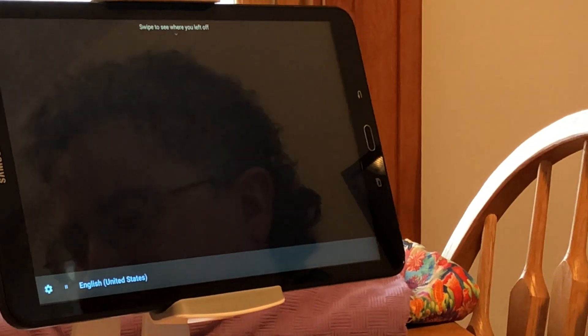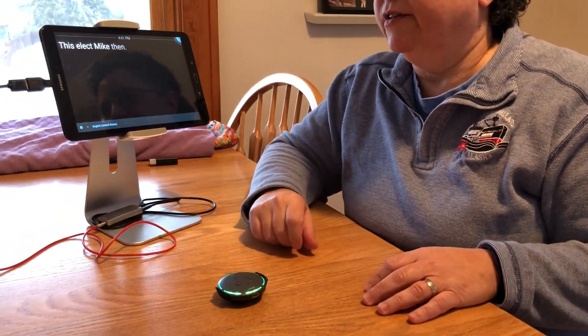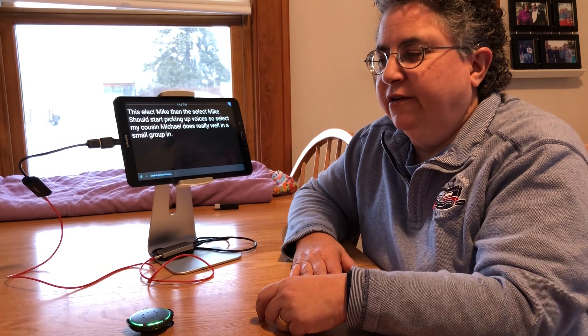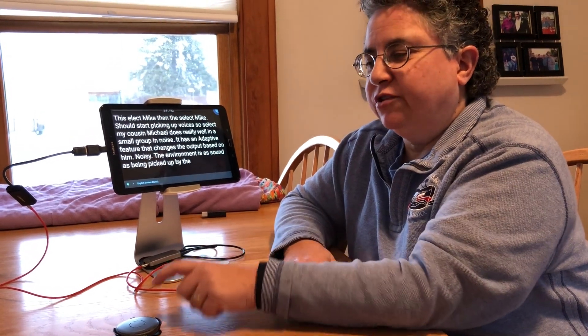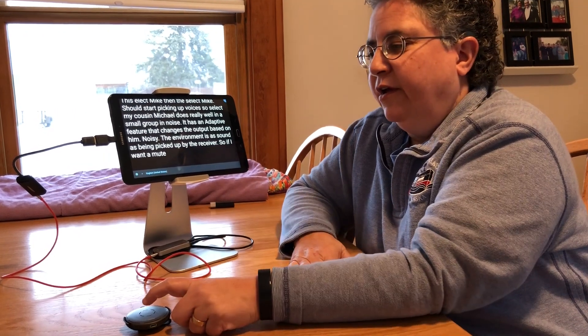Right now nothing should be happening because I have the Select mic muted. If I go ahead and activate the Select mic, it should start picking up voices. The Select mic does really well in a small group in noise — it has an adaptive feature that changes the output based on how noisy the environment is, and the sound is picked up by the receiver. If I want to mute it I just tap it, and now no sound is being picked up and Live Transcribe is not transcribing anything.